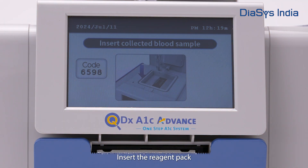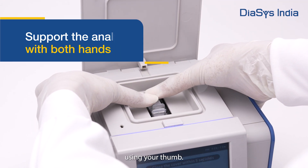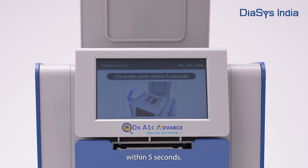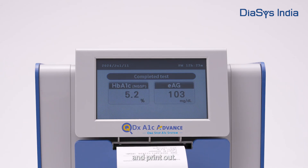Final steps. Insert the reagent pack into the analyzer with the label facing towards you. Support it with both hands and gently insert it using your thumb. Close the cover within 5 seconds. Do not open the cover while performing the test. And that's it — in about 5 minutes, your results will show up on the screen and print out.